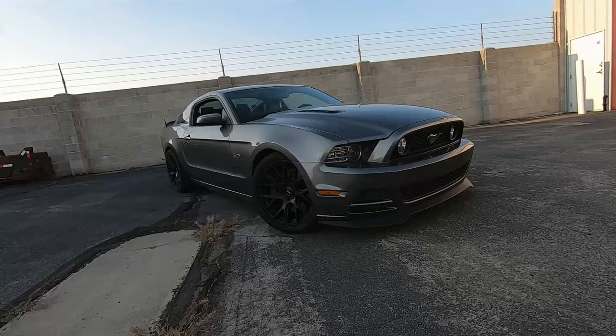Hey guys, welcome back to the channel. My name is Mark, and today I want to go over the differences between my Mustang and my girlfriend Stephanie's Mustang. She decided she wanted to get a newer one, and I want to see what the differences are and if they improved some of the things I complained about in my other video.